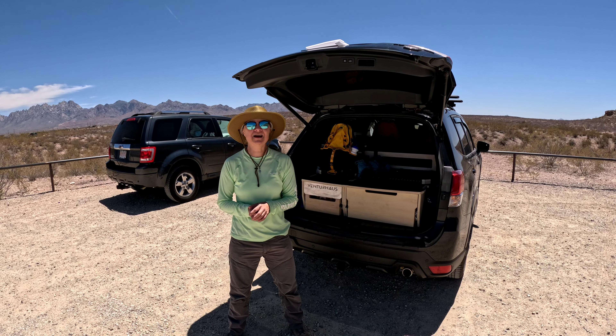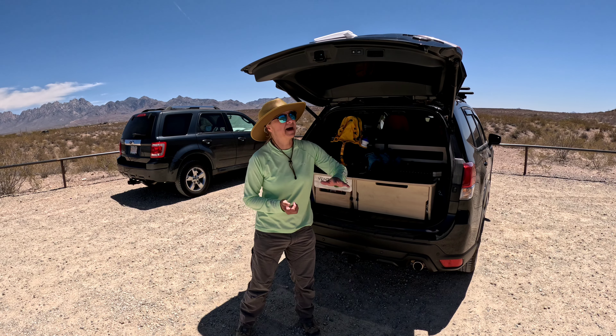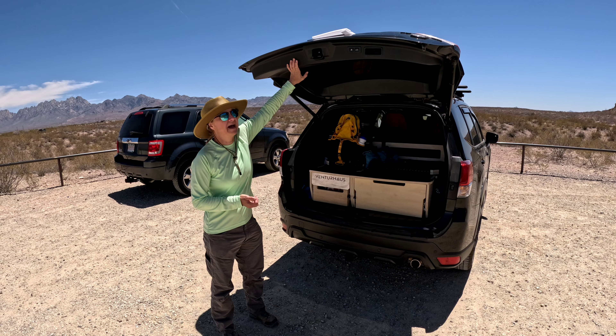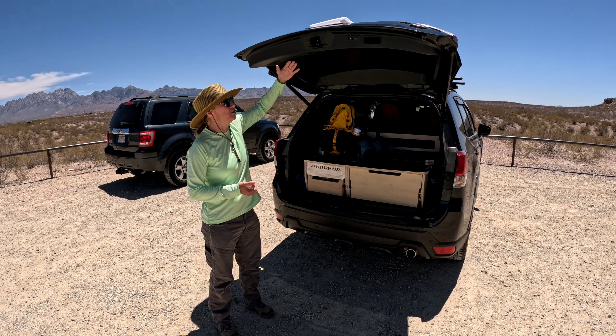My name is Karla with Vintage Hiker Life. Welcome to a beautiful Sunday afternoon here in Las Cruces, New Mexico. I'm going to talk about the Subaru Forester power lift tailgate and how we fool this tailgate into thinking it's locked. We keep the hatch open when we're camping, so I'm going to show you my little trick and how it saves the battery.